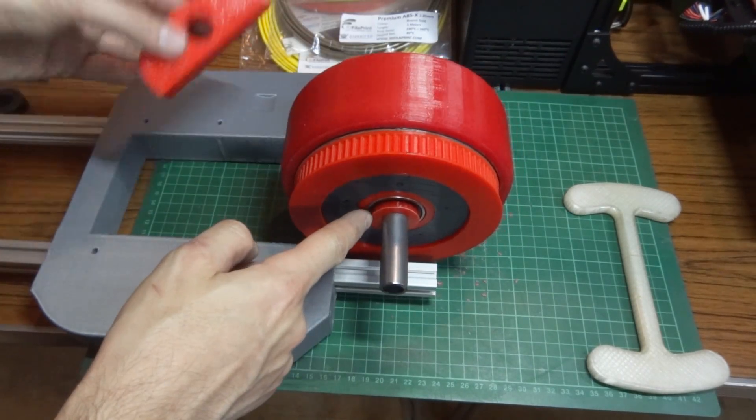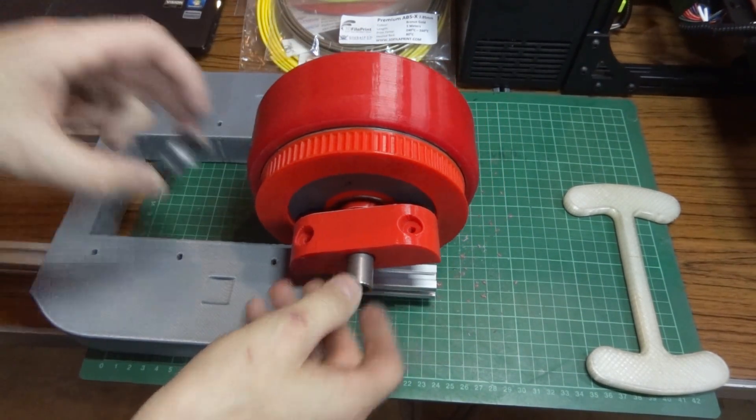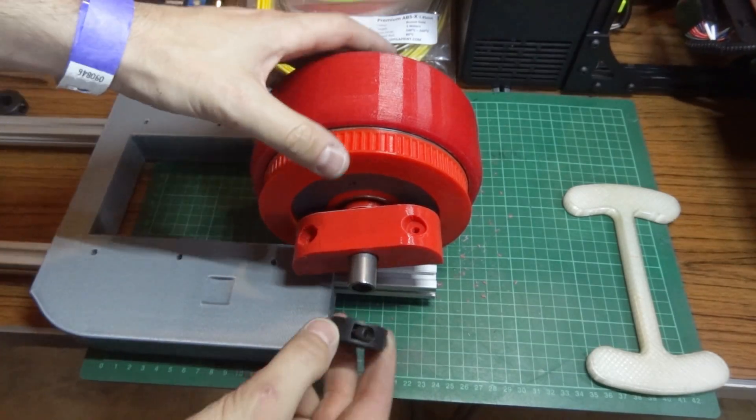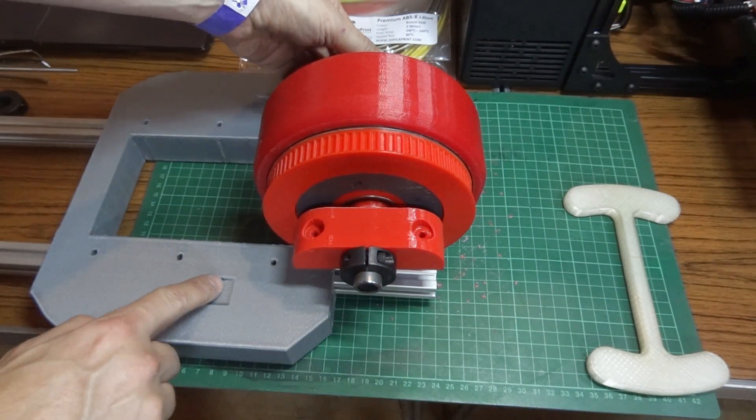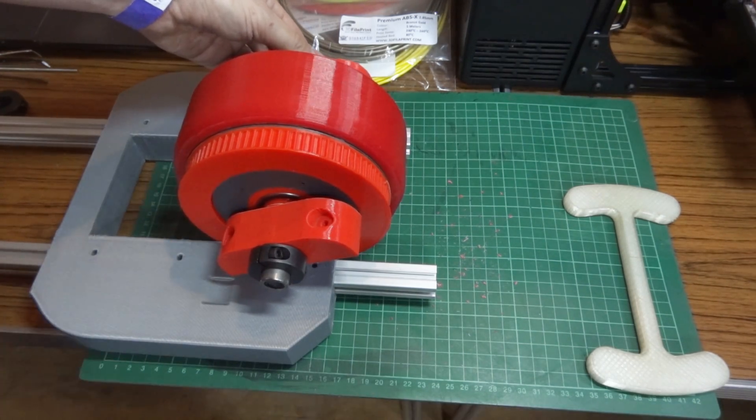We've got these little spacers, and I've got metal collars which screw up to hold the ends on rather than 3D printed plastic ones, and those should align with the little recesses so everything fits flush.